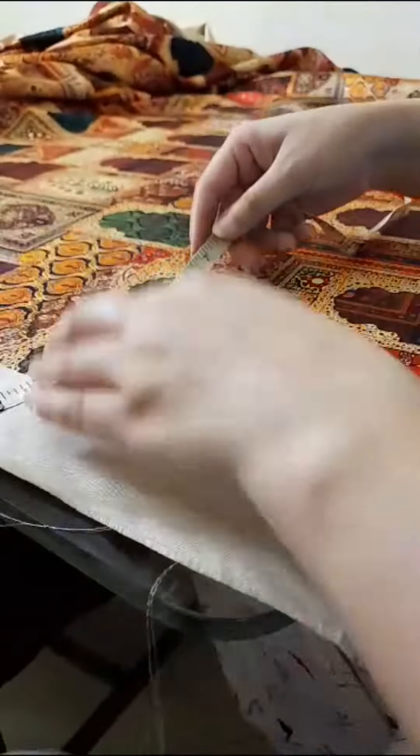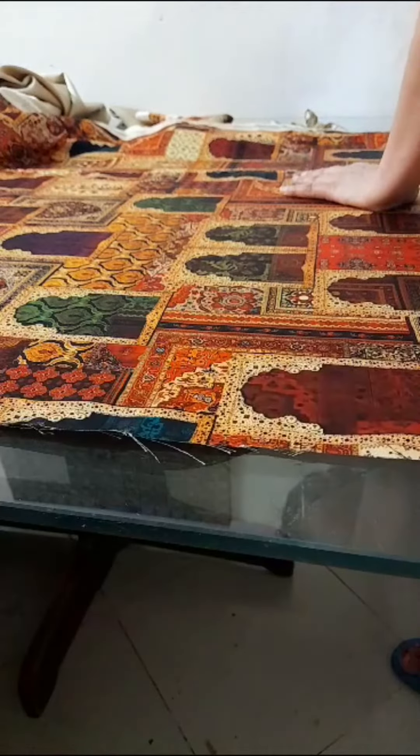After watching the process, I got a nice design. After restoring them, I was happy with the nice design.